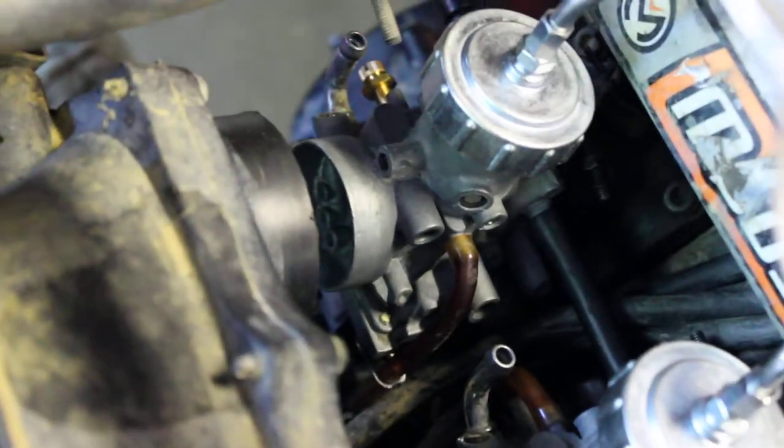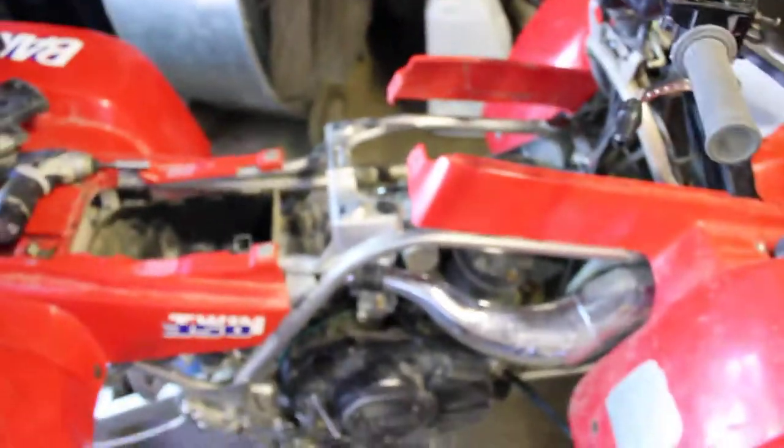I'm almost done, getting there. About one of the cleanest benches I ever had here working on.